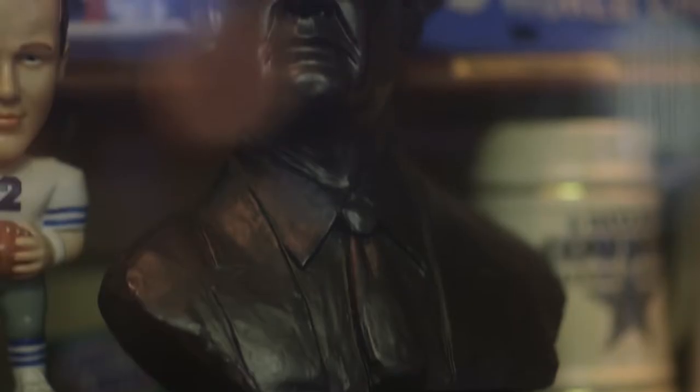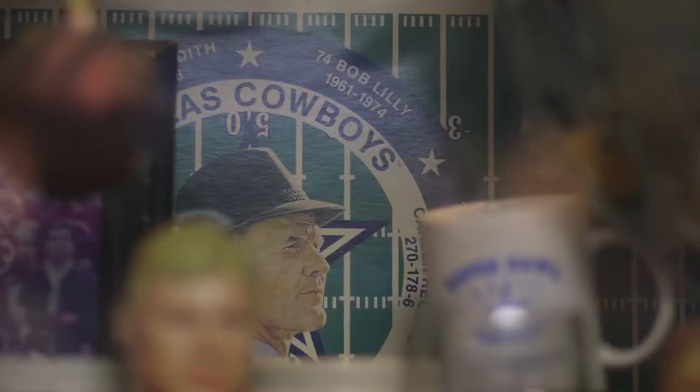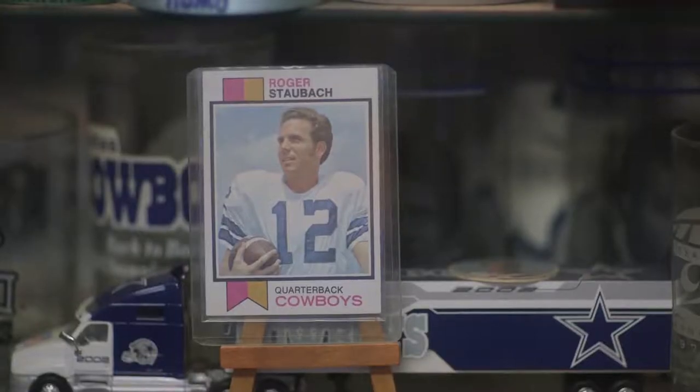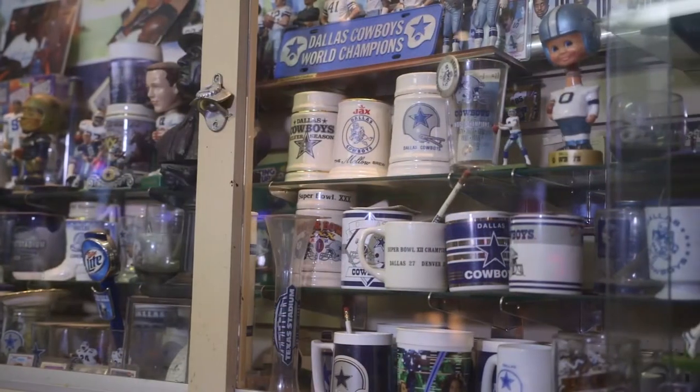I grew up with the Cowboys. Tom Landry was my hometown hero. His dad was a fire chief and we used to take notice when the fire truck would go by and just look at each other — that's Tom Landry's dad. He would come once in a while and make an appearance in town and we got to see him a lot. So anything having to do with the Cowboys I collected.